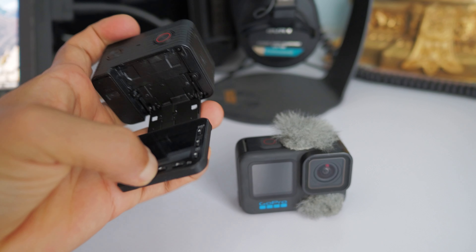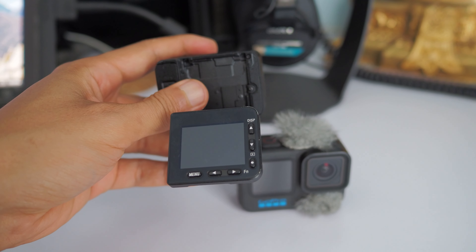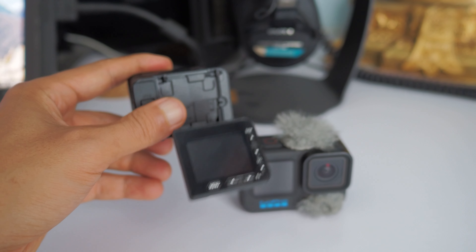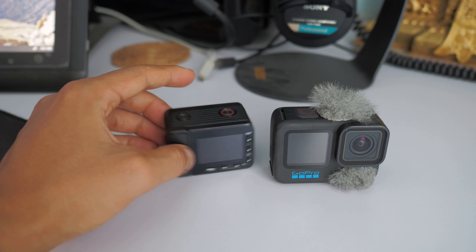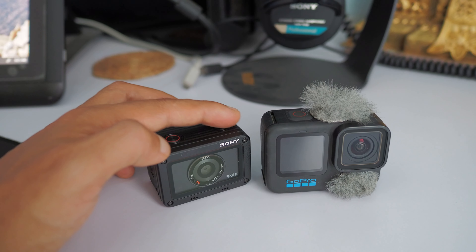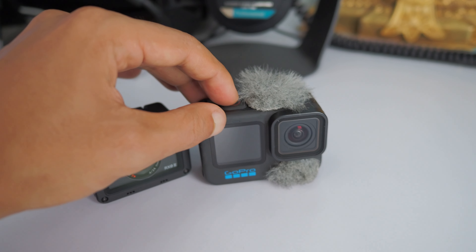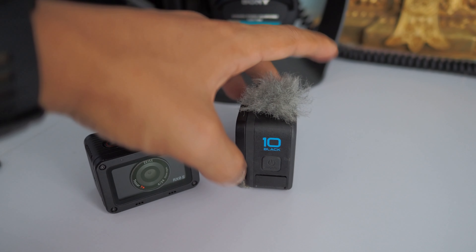In general, the Sony RX0 has a more versatile tilting screen. But the screen size is really small, which can be a disadvantage when viewing details. The tilting mechanism is very sturdy and robust. The Sony has two buttons on top — one for toggling power, and one for recording. The GoPro has a record button on top, plus a power button and a mode button on the side.